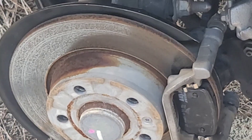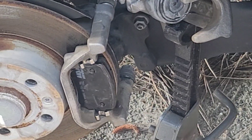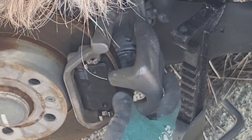Put the pads in first — push them into position — then mount the caliper over them. Do not try to put the pads into the caliper first because they won't fit. If the caliper doesn't slide over the pads, you need to push the piston back a little more. Pushing the piston is very hard so try to avoid doing it twice, but if it doesn't fit you'll have to do it again.